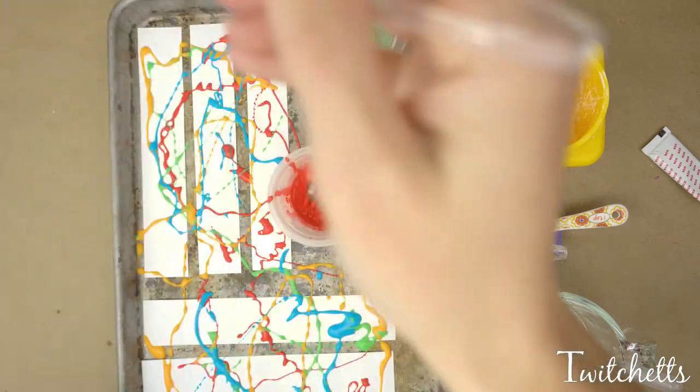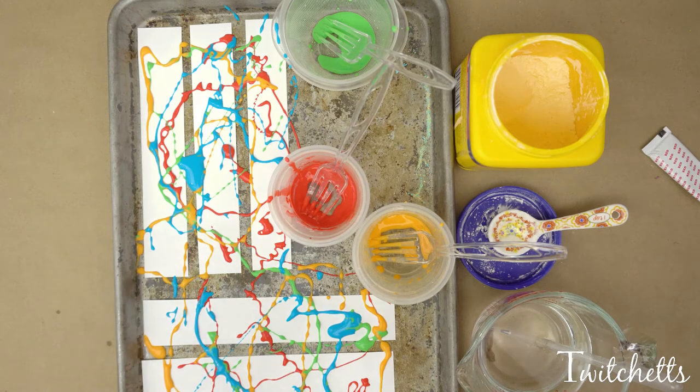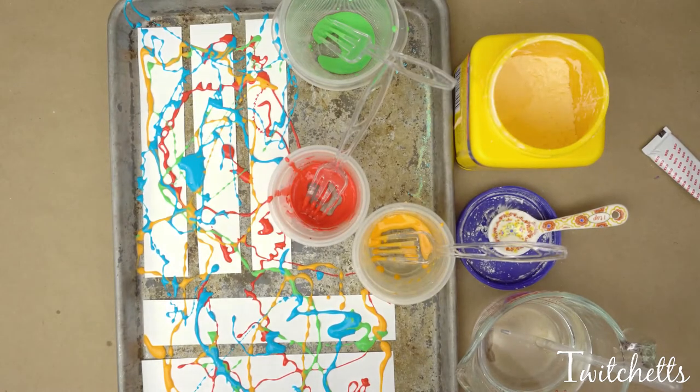Hold this one up really high — the higher you get up, the skinnier little drizzles you'll be able to get. This way over here needs a little bit more, and we'll call that good. We're going to let these dry for a little bit and then I'll show you what you're going to be doing next.